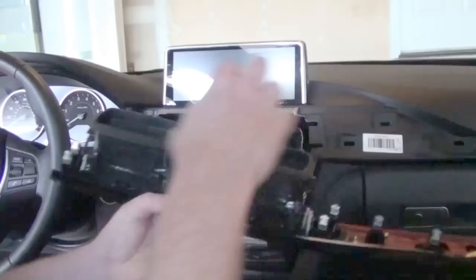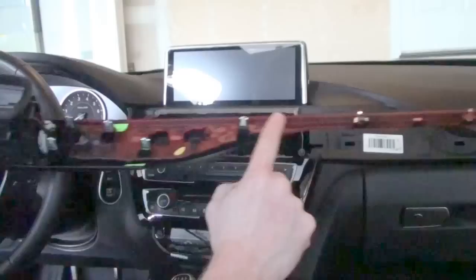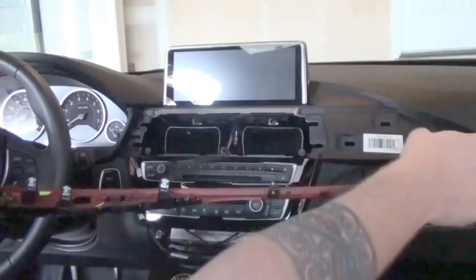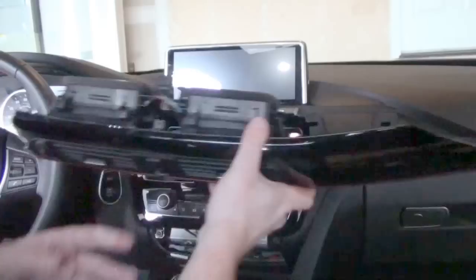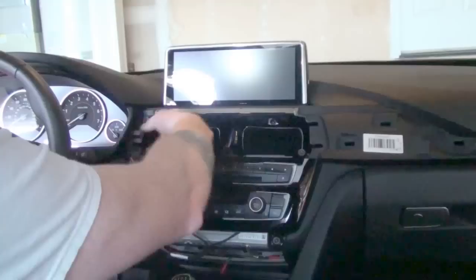Let's put the trim piece back on. Be careful doing this — as you can see, there are a series of metal clips, and that's the only thing that keeps this piece in place. I'll even have a clip down here on the end where a metal clip has come off and the clip is actually still stuck in the dash. This can be an opportunity — if you know you have some of these clips that are broken, this is an opportunity to replace them. I recommend it. I'm a big fan of making sure everything is always intact and always the way I want it to be.